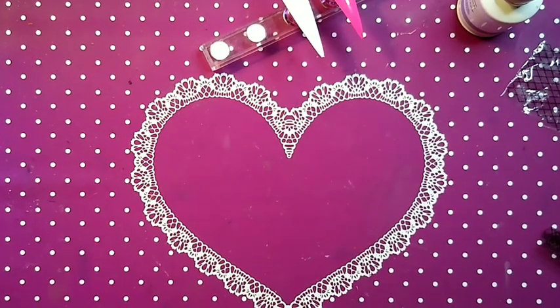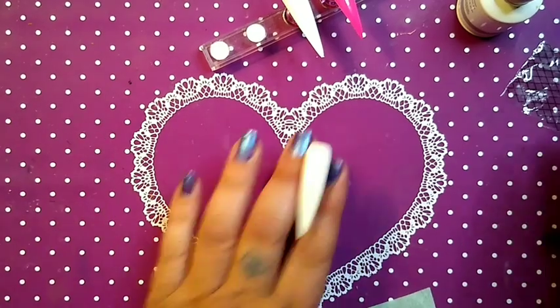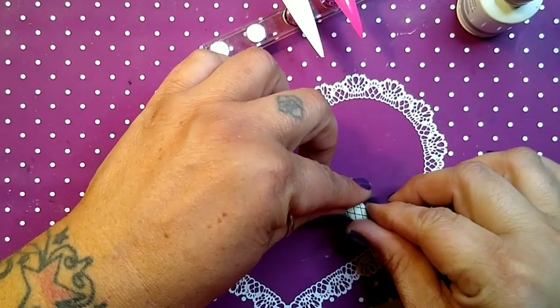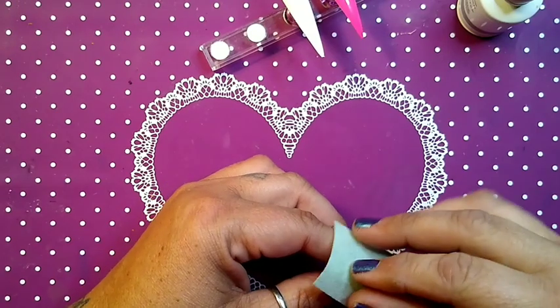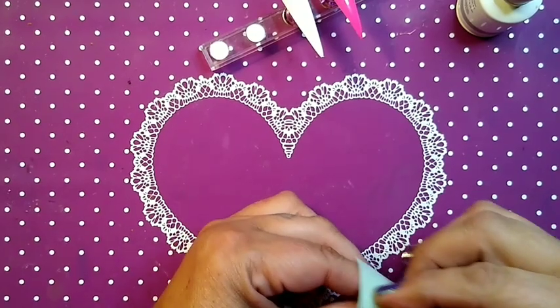Our nail is just about done on the lamp. I've got a lint-free wipe that I'm gonna use to rub on the foil. Take a lint-free wipe — it is the easiest way to transfer the foil.